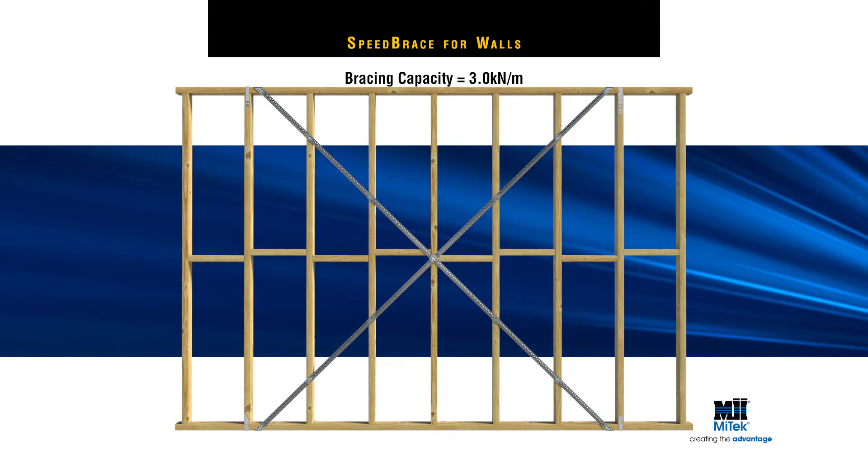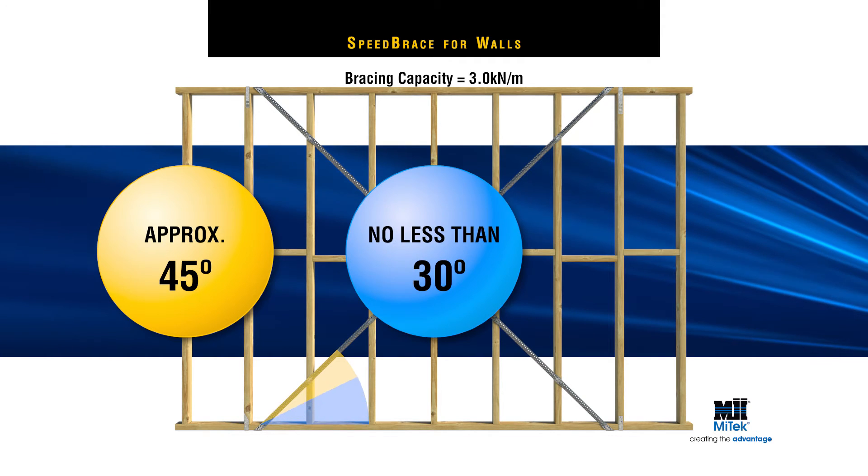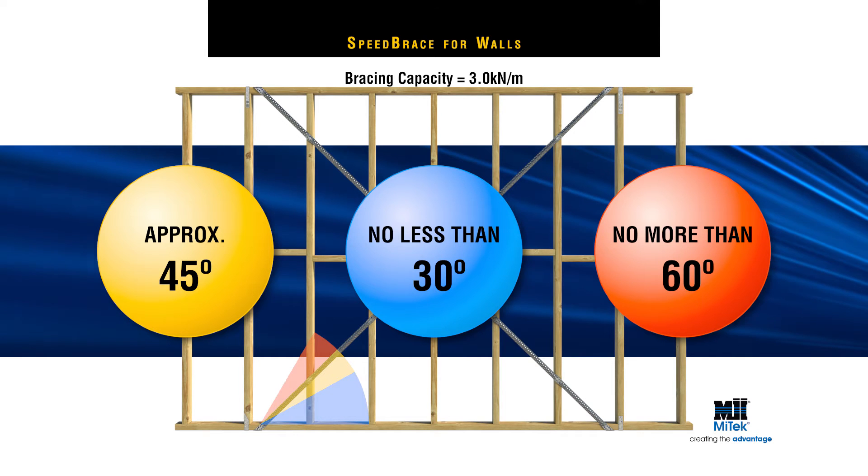In both scenarios, Speed Brace should ideally be fixed at approximately 45 degrees, with a 30 degree minimum and 60 degree maximum for optimum performance.